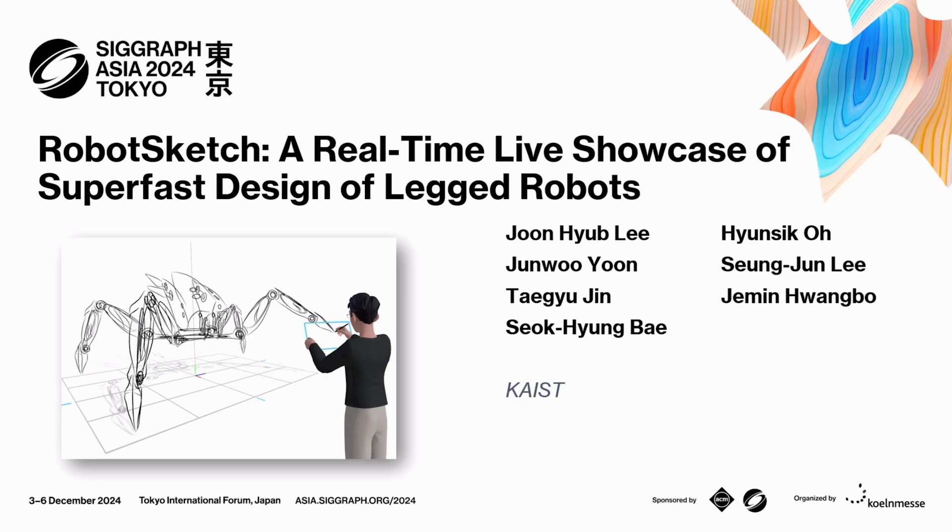Let's keep things rolling with RobotSketch, a real-time live showcase of super-fast design of legged robots. Our presenter is Jun Hugh Lee.